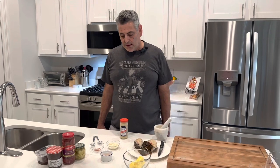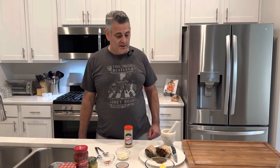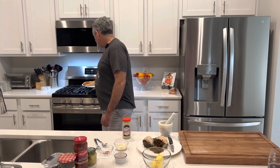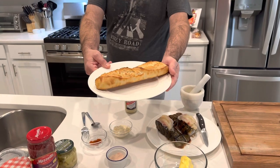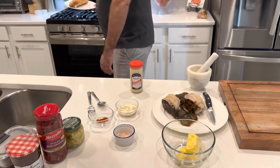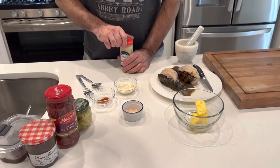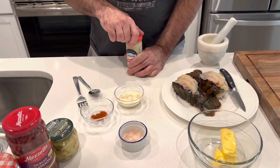There are going to be a lot of moving pieces to this charcuterie board. One of the things I'm doing is I actually put some bread in the oven to heat it up, and I'm going to let it cool back down and slice it. When it cools down I'm going to slice it into nice sized pieces, and then I'm going to make a horseradish dipping sauce to go on the board.